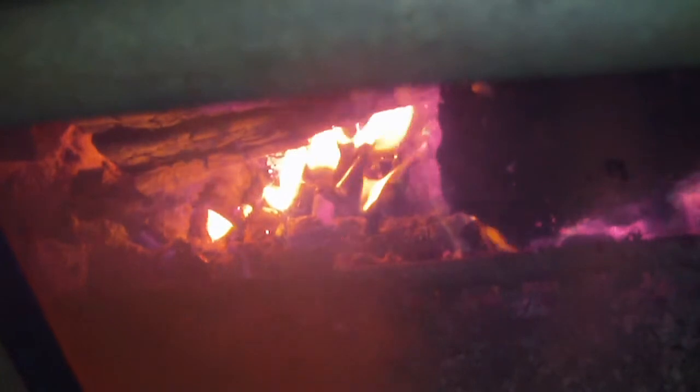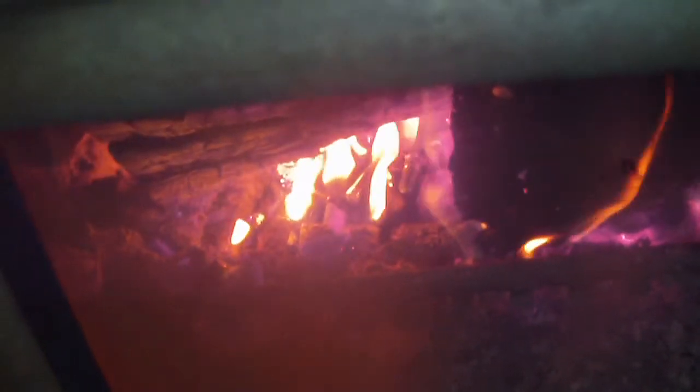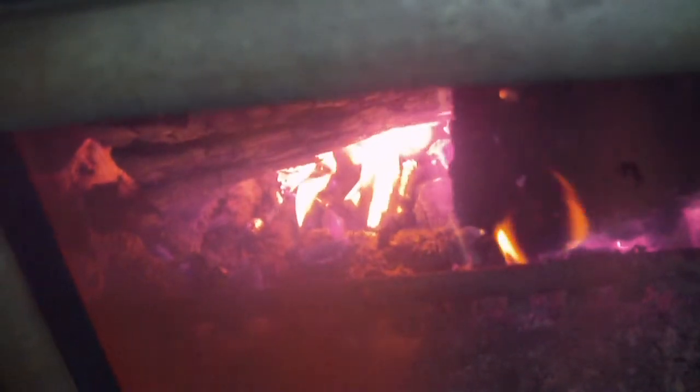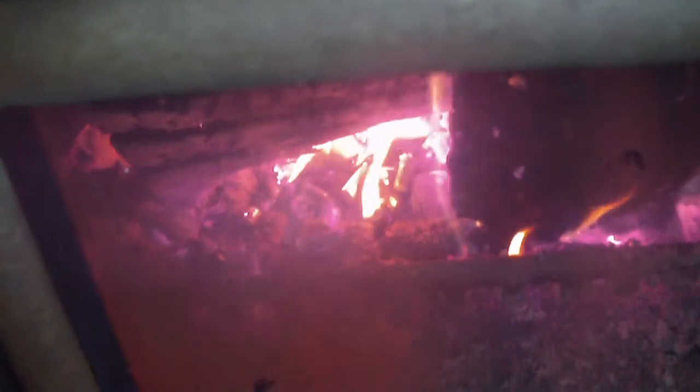The glass on the fireplace is pretty clean tonight so it's a pretty good view. Tonight they are not actually popping like I wish they would have, but I do currently have a video on YouTube of these things actually popping. The key thing is you have to have extremely hot coals. These coals were pretty hot but not hot enough to create an instant explosion of the capacitors. They are definitely burning right now as you can see.